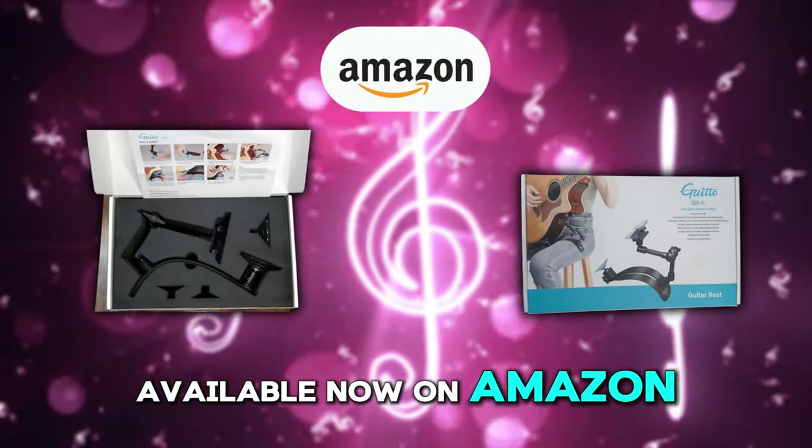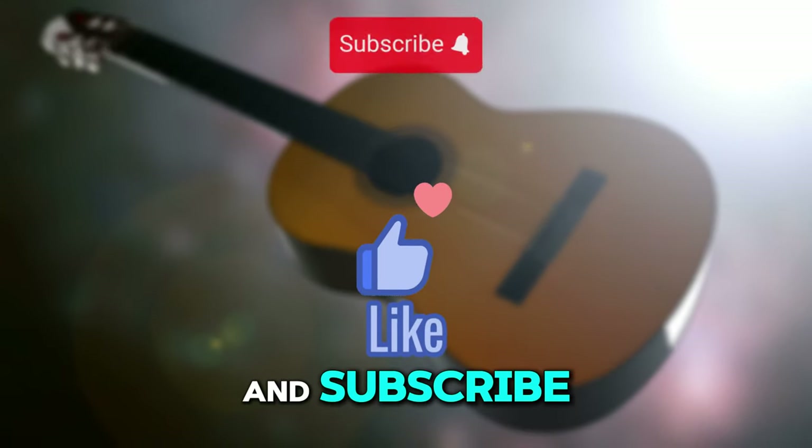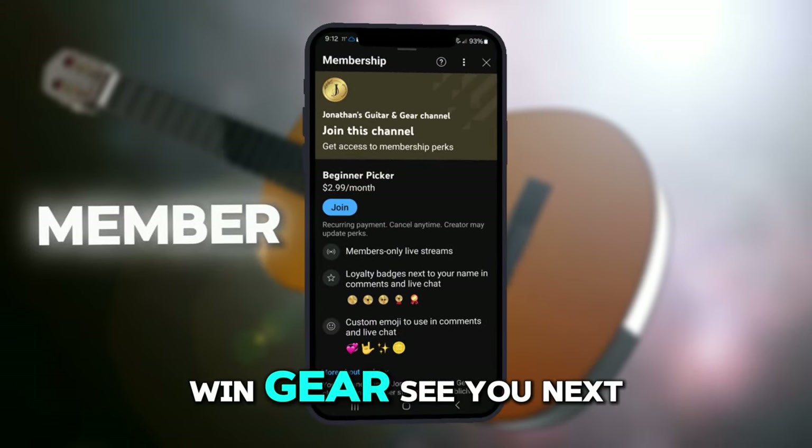It's available now on Amazon. Thanks for watching our review — don't forget to like and subscribe for more guitar gear reviews, and become a member to win gear. See you next time.